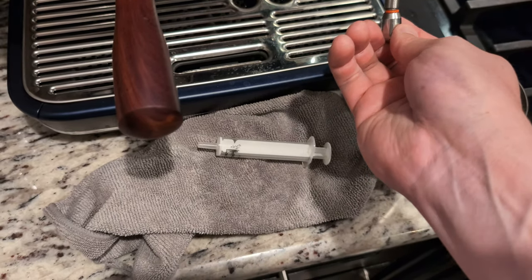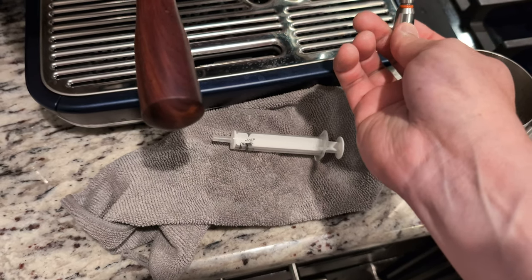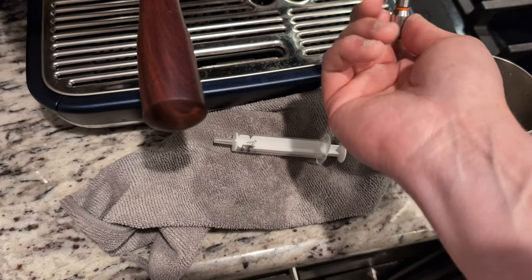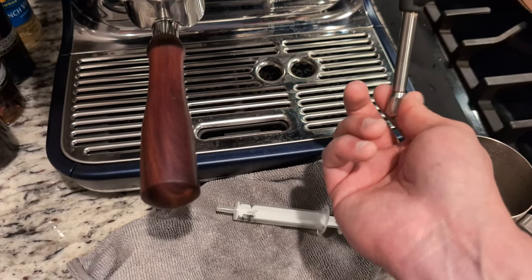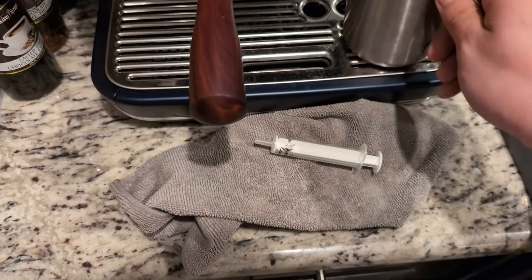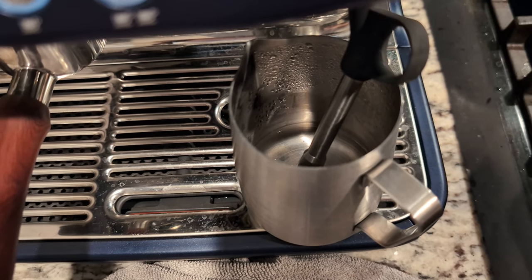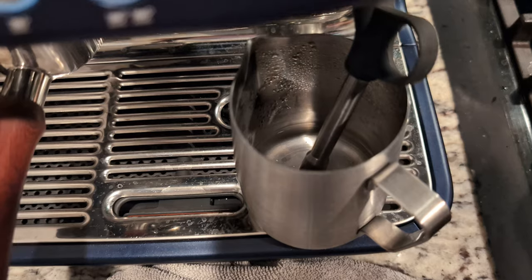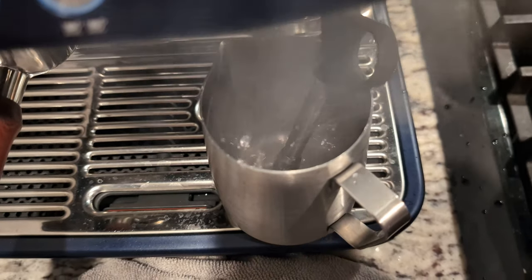Pretty much just screw it back in. If you ran vinegar through it, you're going to want to rinse it, so just screw it back in and you'll be all set to go. Running steam again — we're good guys, look at that.